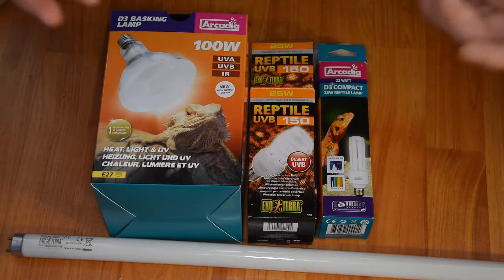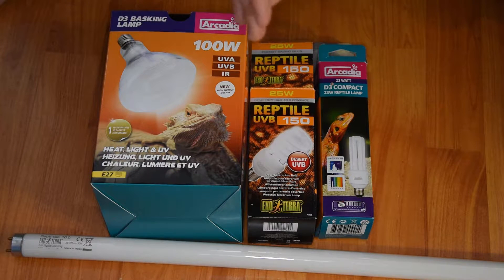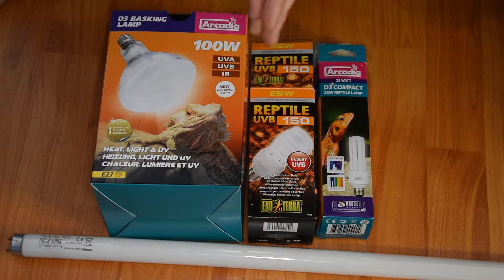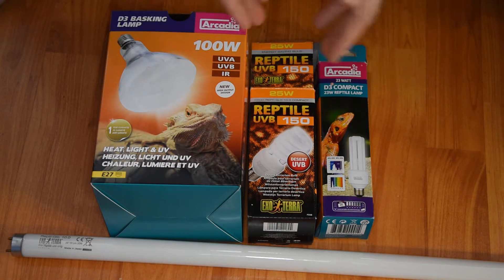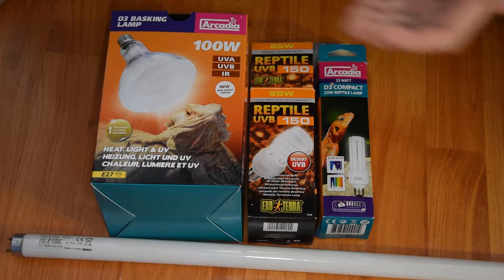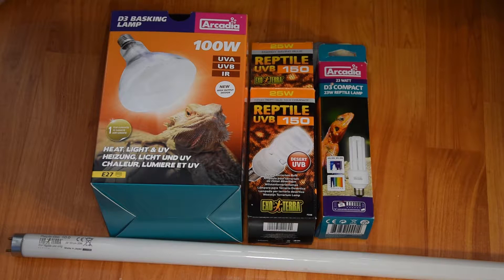First I'll talk about the reasons that reptiles such as lizards and tortoises actually require UVB. The main and most essential reason is it basically allows the synthesis of D3 to occur. D3 is required in the process of metabolizing calcium. Without this, reptiles such as lizards and tortoises can develop quite extreme metabolic bone disease, or MBD, which leads to a lack of calcium in the bones, causing them to become very soft, quite brittle, and often causing the arc shape associated with the disease.